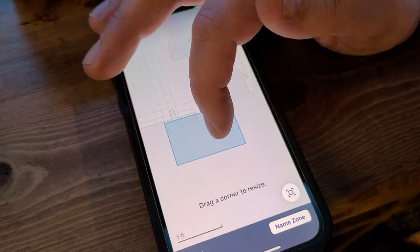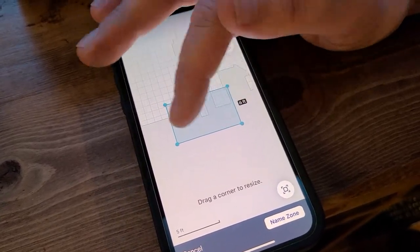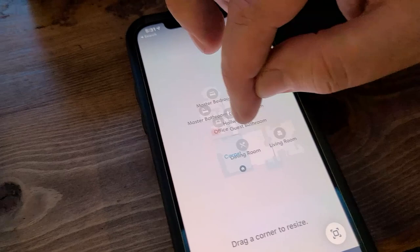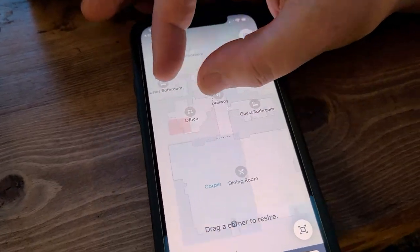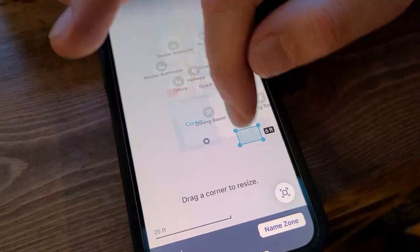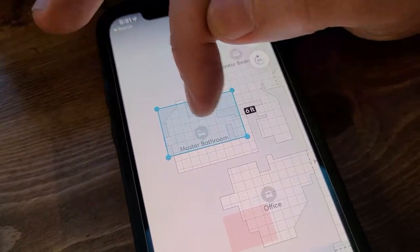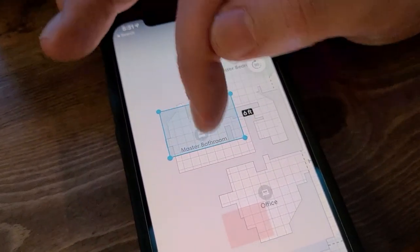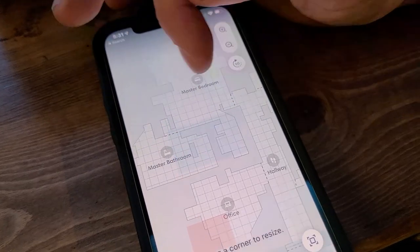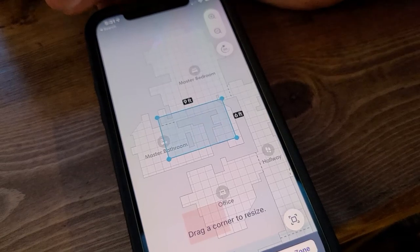If I had portions of the house that it hadn't discovered yet, I could send it to this clean zone and it would attempt to clean the whole area, and any new space it discovered it would report back. I did this with my master bathroom — it initially did not discover it, so I created a clean zone there and sent it to clean that area two or three times, and after that it had located and mapped everything. Same thing with this walk-in closet here — it took a couple of times, but once it did, it knows, and I haven't had a problem since.